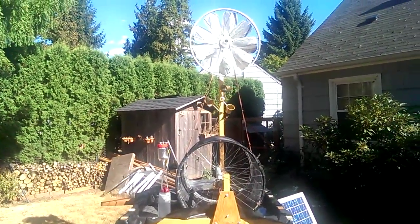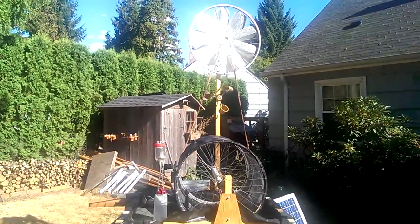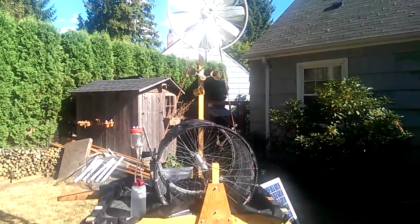Hey there AZ. So I modified my Evapotron to be solar powered but it still maintains its wind power status. Let me show you real quick.